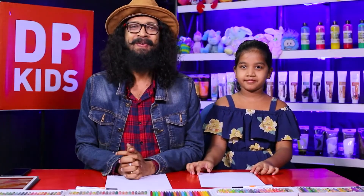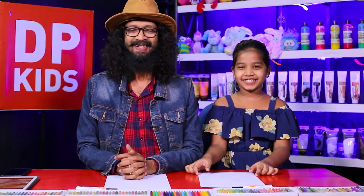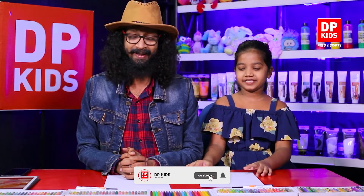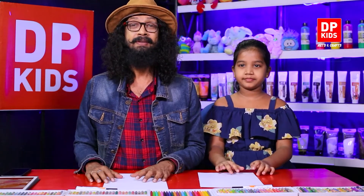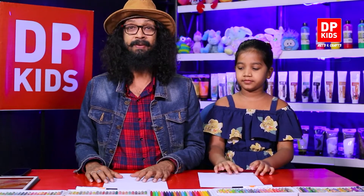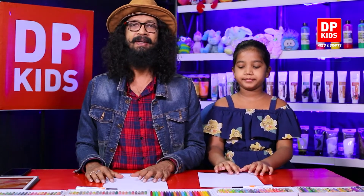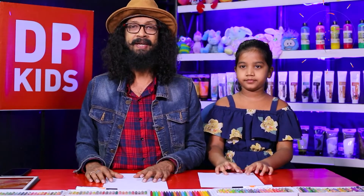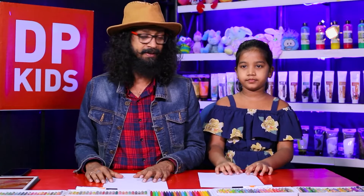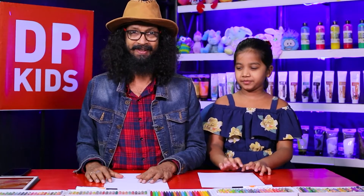We are going to start the DP Kids program with Nimtaki — what a beautiful name! So today, as you know, through the DP Kids program we draw nice pictures and practice different types of pictures. Not only drawing — we are also coloring, practicing how to draw lines beautifully, how to maintain the rhythm of the lines, and how to select the colors.